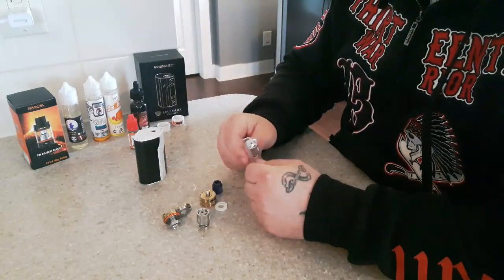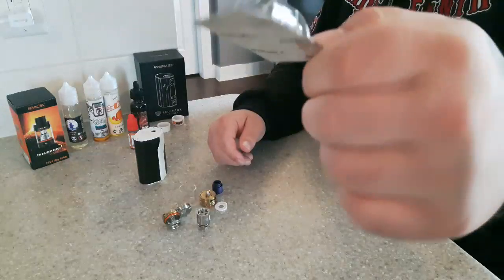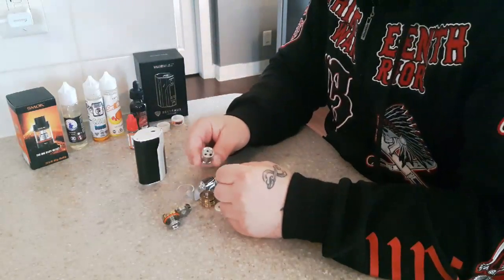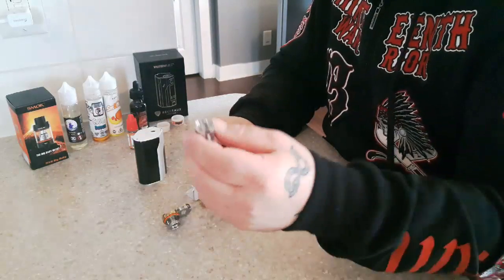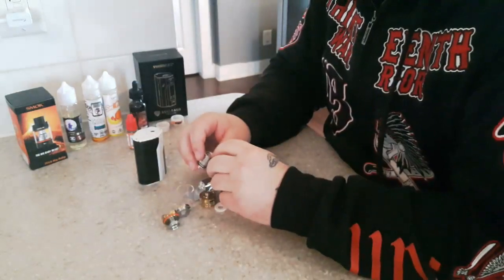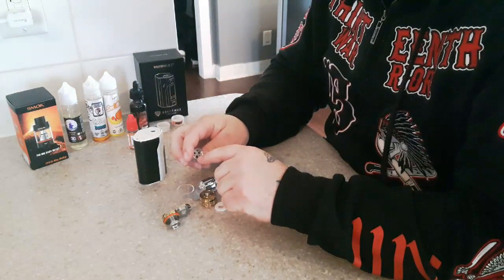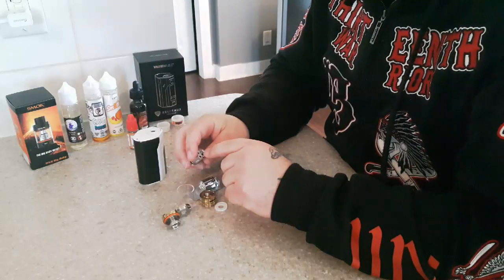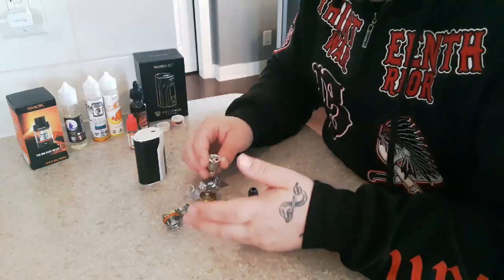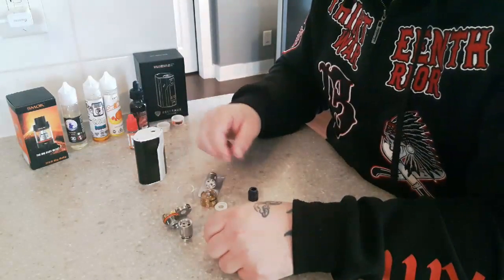We're going to start with this new coil from Smok. This is the old coil — the reason we're changing it is because it's burnt. You can't really notice it on the outside, but on the inside these coils get burnt and it starts messing with your flavor, gives you a bad vape. So we're going to replace it with this new one.